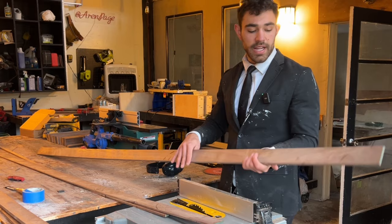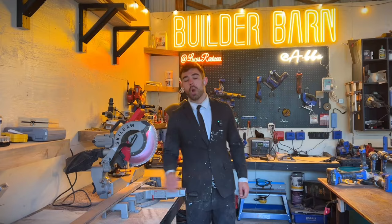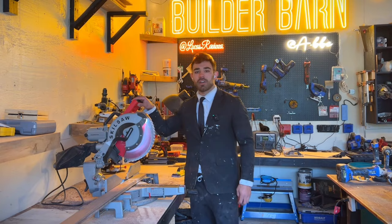I'm going to cut these into smaller pieces on the miter saw and then move over to the jointer to make sure these edges are nice and flat. After the table saw, we ended up with two and three-quarter inches wide, and I'm cutting 15-inch length pieces on the miter saw right now.